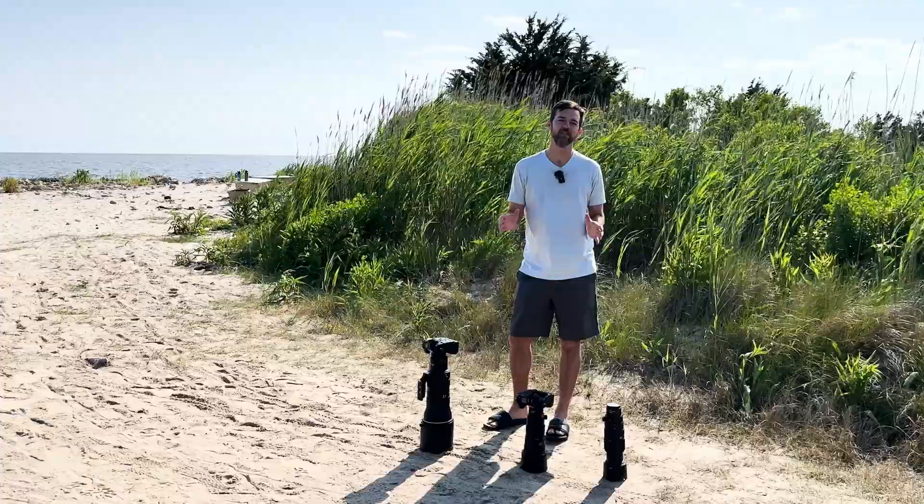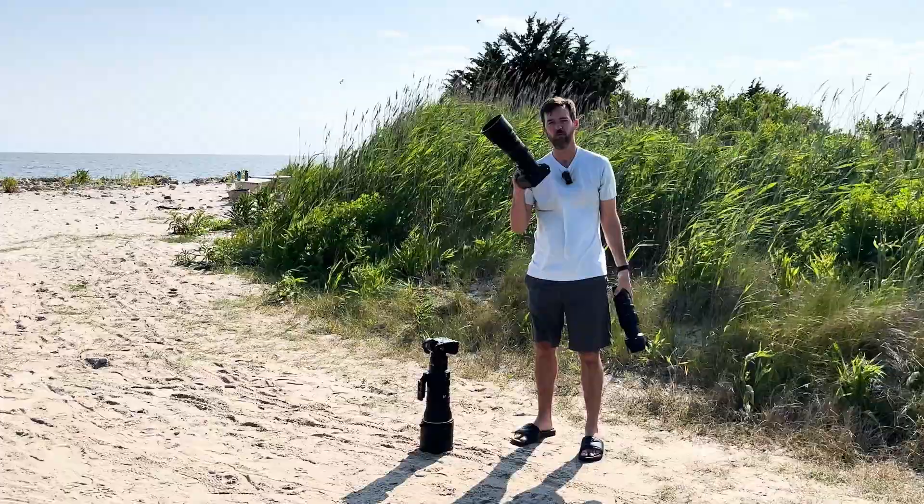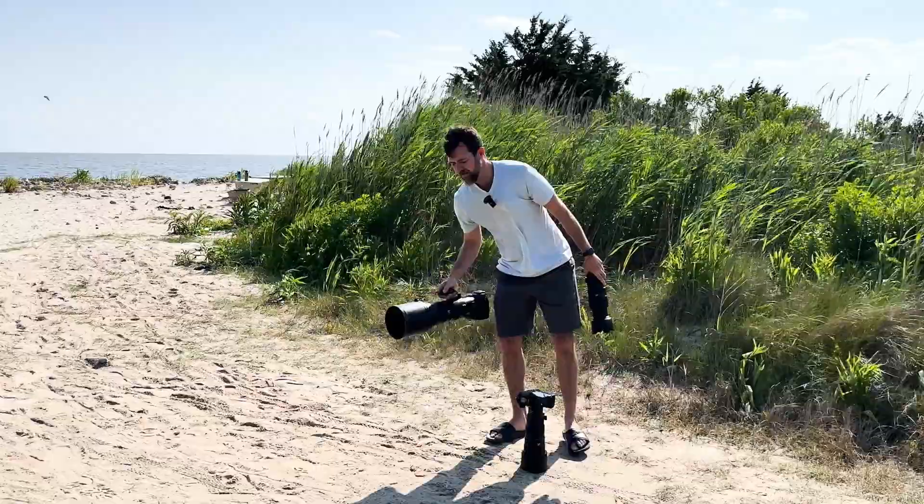Hey, what's up everybody, it's Ray Hennessey here. I wanted to talk to you about wildlife lenses, specifically with Nikon and specifically 400 millimeters. We have a few options: a 100 to 400 millimeter zoom, a 400 millimeter f4.5 prime, and then the big 400 millimeter f2.8.